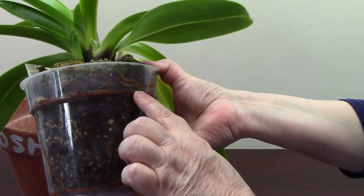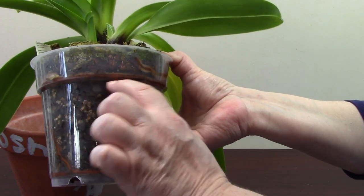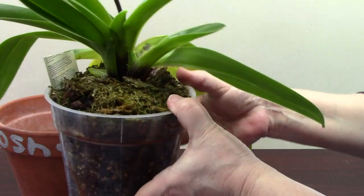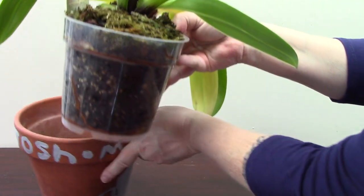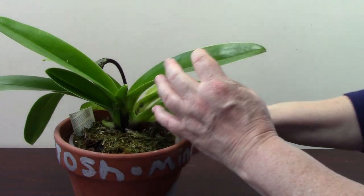Look how the roots have gone round and round this part of the pot where there's a little bit of a dip. It's doing really well and I look forward to getting flowers soon. The others are doing well but there's no sign of blooms yet.